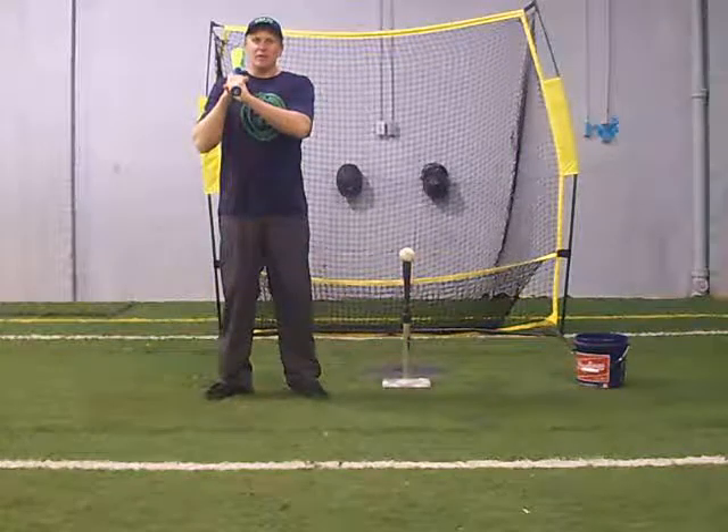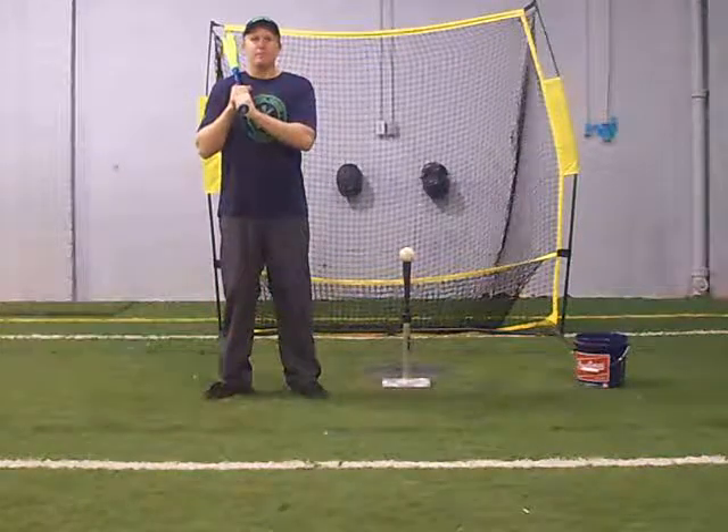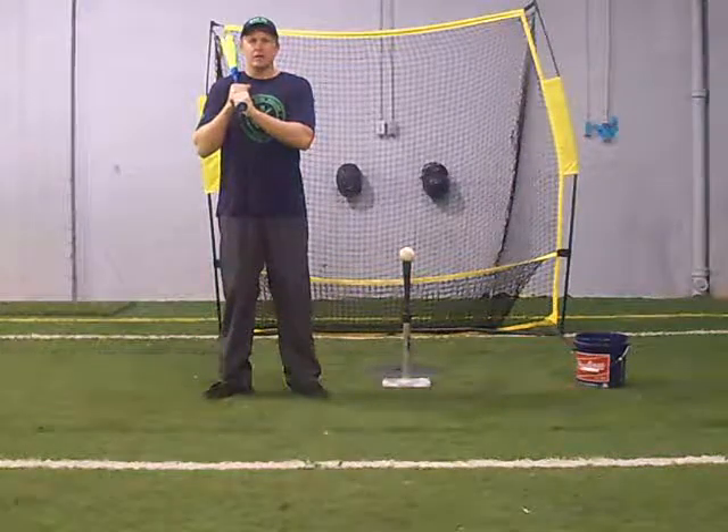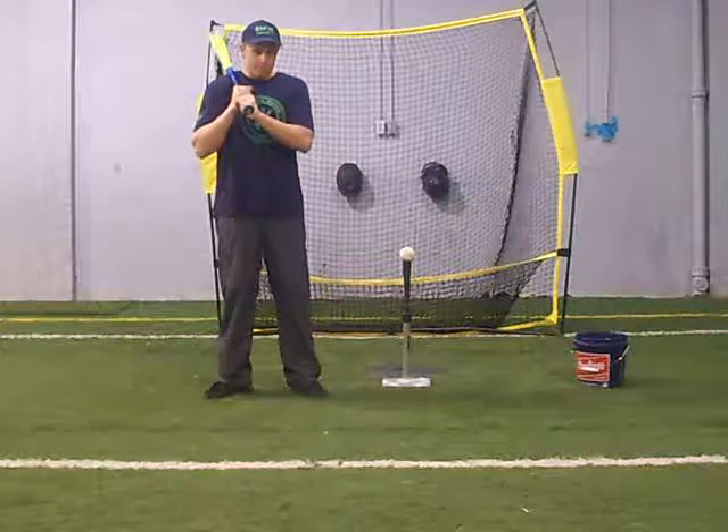Hi, this is Coach Nate with another DestroyTheBaseball.com video newsletter. The topic of today's newsletter is: rotate to the baseball, don't rotate with your swing.